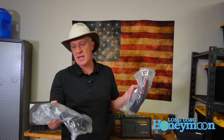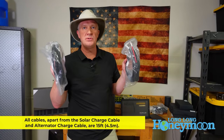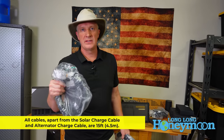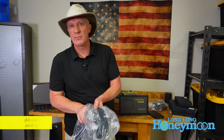All of these cables are clearly labeled, so when you go to do your install, these cables are 15 feet in length and you can modify the length using available adapters. The alternator cable is 20 feet in length.